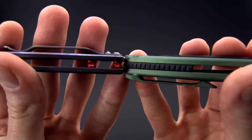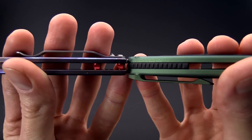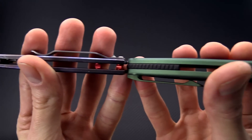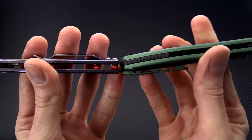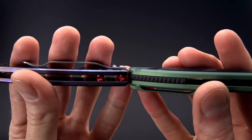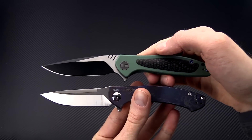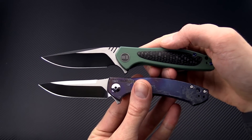You can also see the difference here — the Wisp has a little bit thicker titanium and not a complete open back construction, but mostly just this partial backspacer at the rear. So close in thickness overall, but the Wisp is a little bit thicker while still maintaining a very low carry weight.